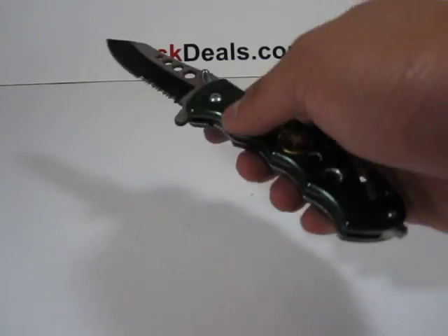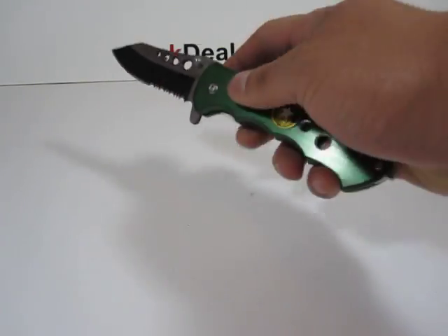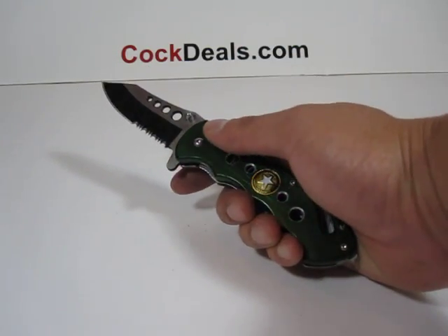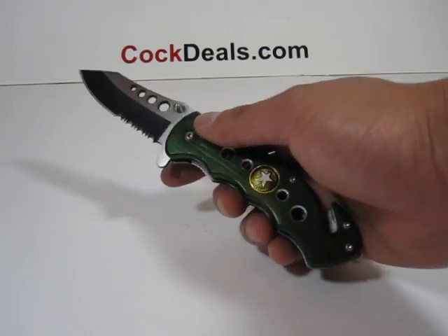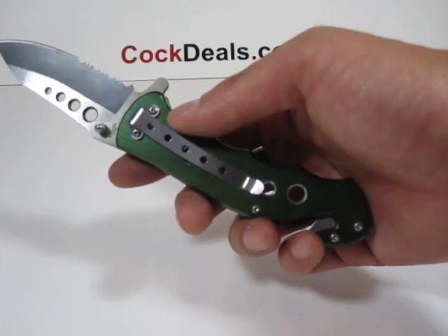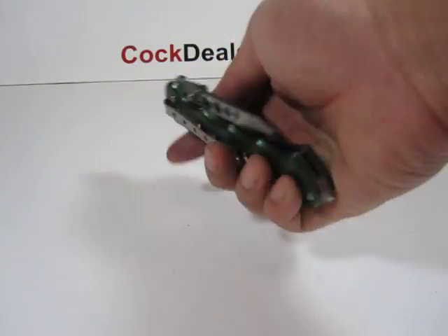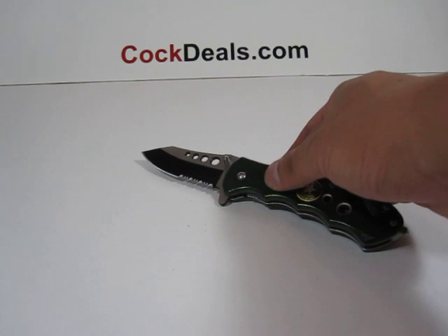When fully open, it measures about seven and three quarter inches in length, as you can see. The blade is partially serrated, and it also does come with the belt clip.